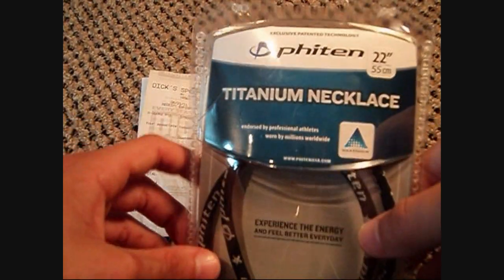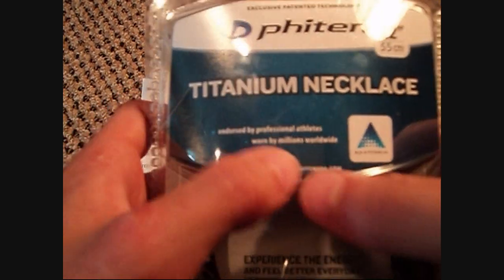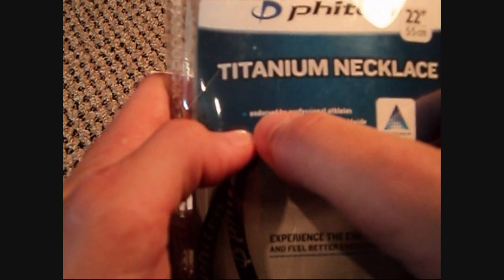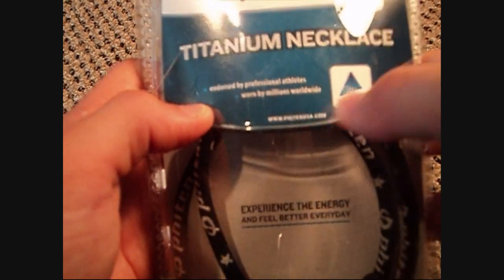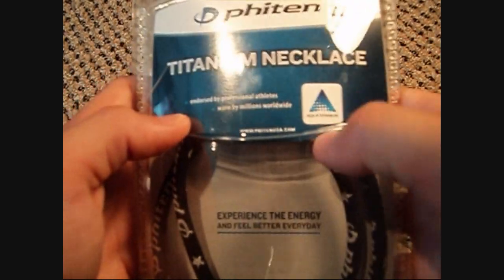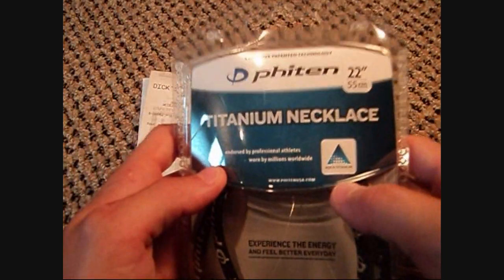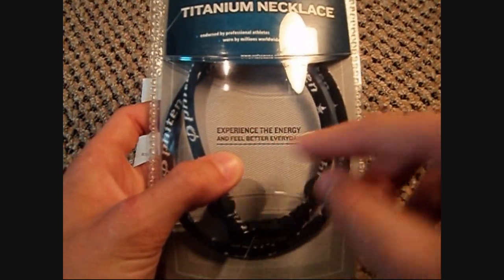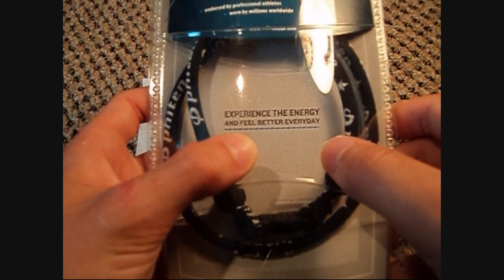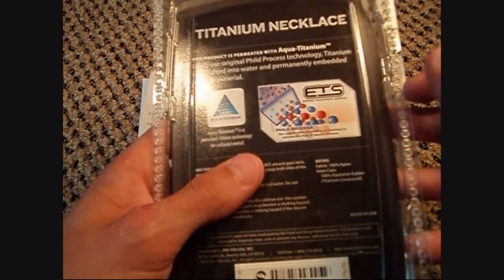And here's the box. You probably can't read that, but it says endorsed by professional athletes and worn by millions worldwide, and it uses Aqua Titanium. Right here it says experience the energy and feel better every day. On the back it shows you the whole Phiten process, how everything works.